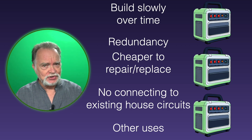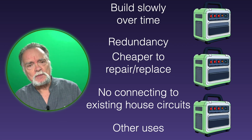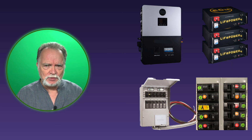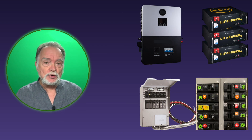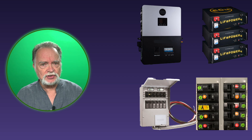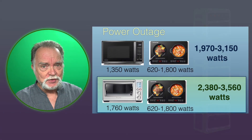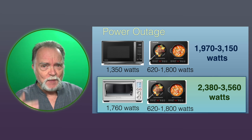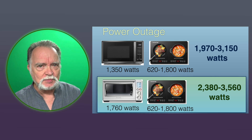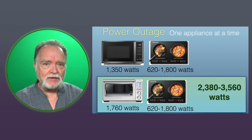Now, everybody's situation is different and everyone's needs are different, so this approach may not work for you — it may be better to use a large system. One case I can think of where a large system makes sense is designing an off-grid cabin or off-grid house. However, for a lot of people it may be easier to use multiple smaller systems. Another takeaway from this video is to always use the most efficient appliances you possibly can — that way you can downsize your inverters, batteries, and everything in your system.